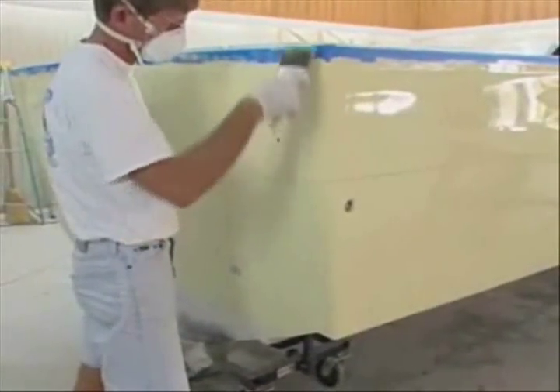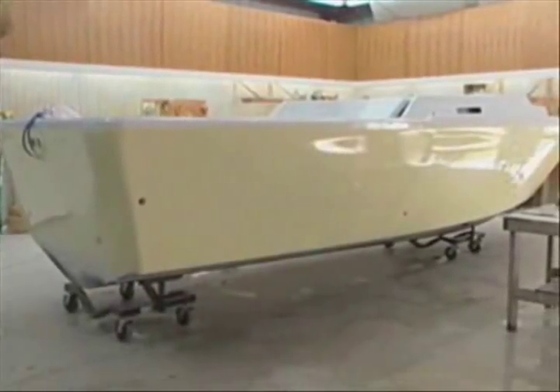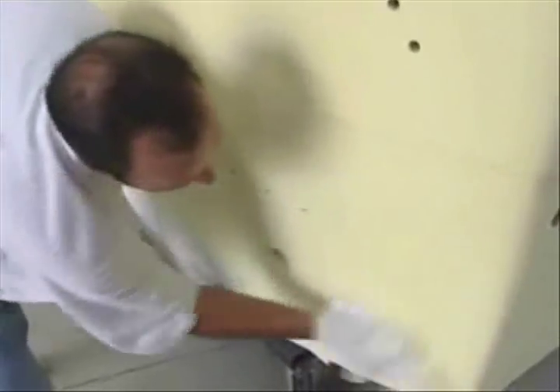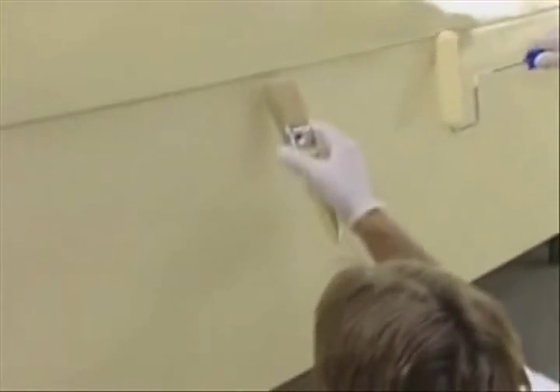The first coat that you put on, you're going to stand back, look at your work, and go, 'What in the world was John talking about? This boat doesn't look that great yet.' It's okay — you don't have enough paint on. Let it set up, come back the next day, lightly sand it with 400 grit, wipe it down with denatured alcohol, tack rag it again, and do the whole process over. Put a second coat on, do it a third time. After that third coat, you're going to be so proud of the paint job you just did.